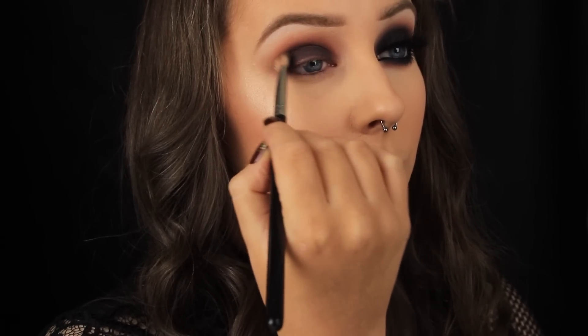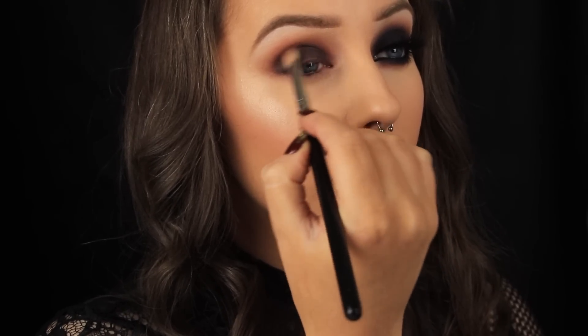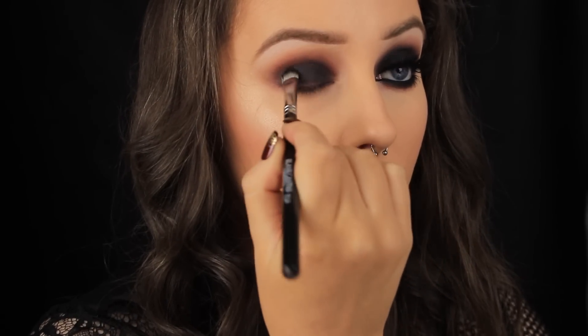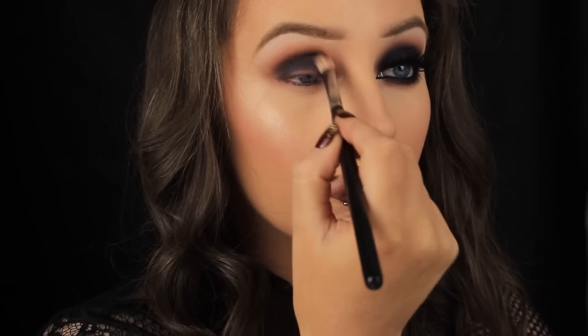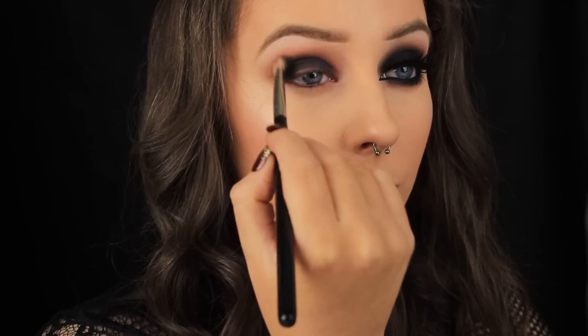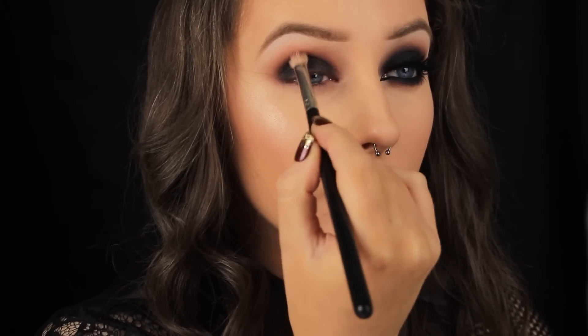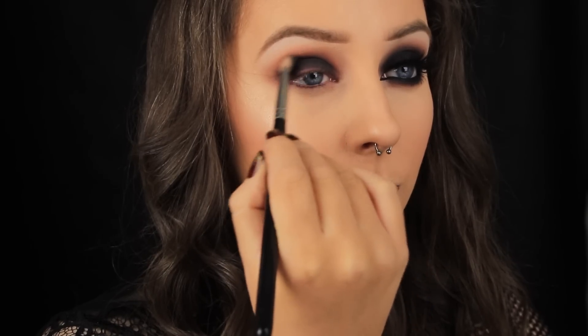Once I've covered the lid, I'm going back in with my fluffy blending brush and connecting that black up into the crease. Like with any colour shadow, I always like to apply it in a couple of layers to build up the intensity. With blending the shadow is going to fade, and I want this look to be nice and dark and sultry. So I'm going back in, patting more black on the lid and then blending up into the crease and into the shadows applied previously.